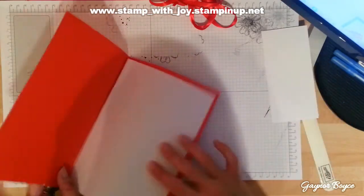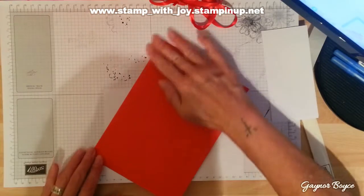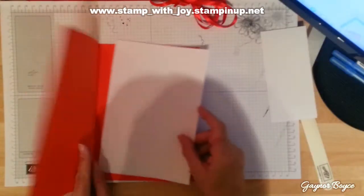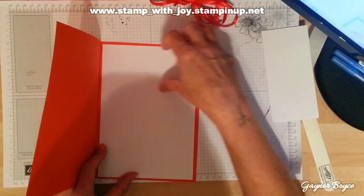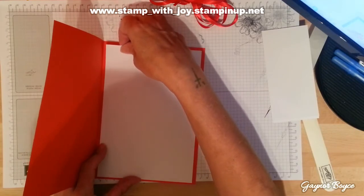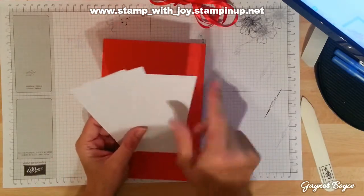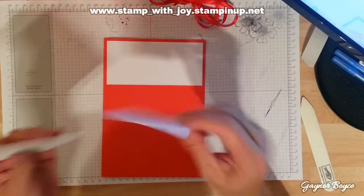I've got my real red, which is just eight and a half by eleven folded in half. As you know me, I like my big cards. I've got a piece of whisper white which is five and a half by eight for the inside, so I can add my sentiment and my message. I've also got my white card stock which is five and a half by two and five eighths, so it's evenly spaced out on the card.